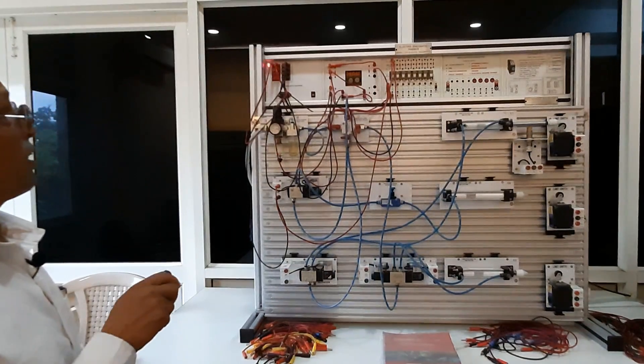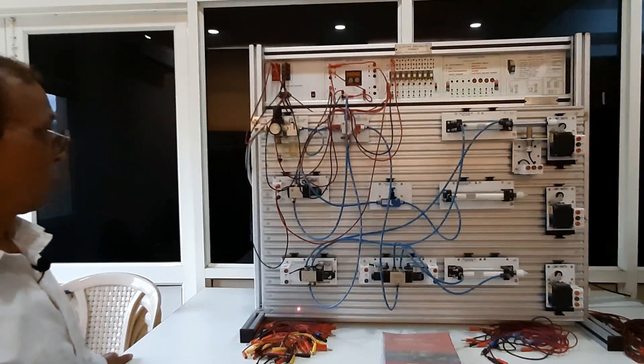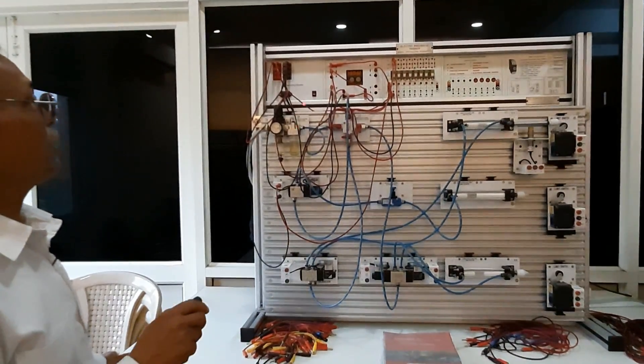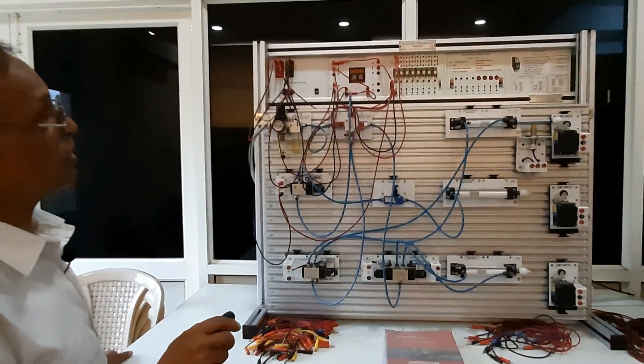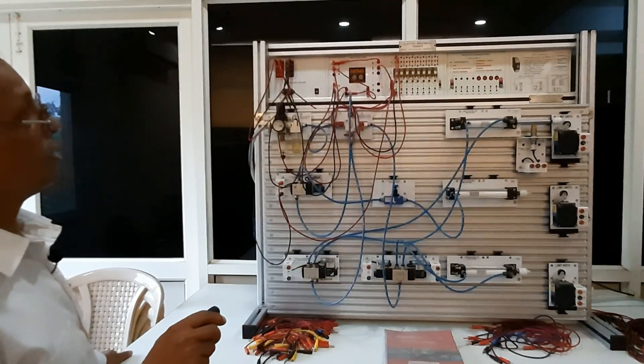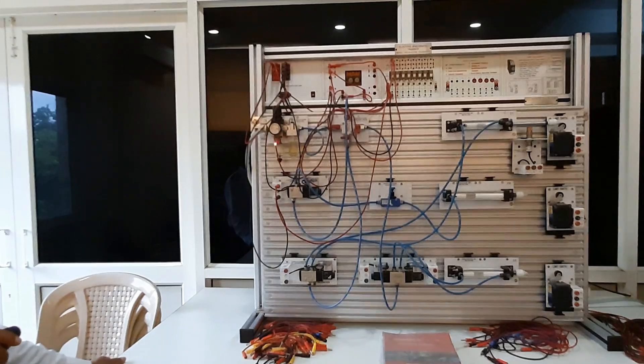This is the Electro-Pneumatic Trainer. You have a power supply, different connections, your relay board, timers, and your connection. This is your air controller.